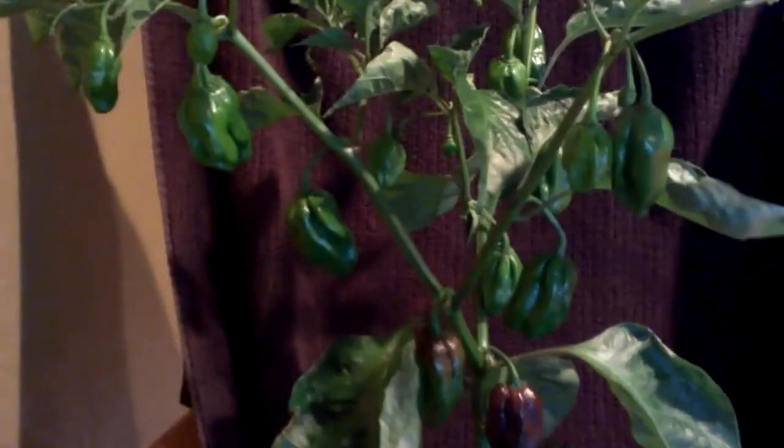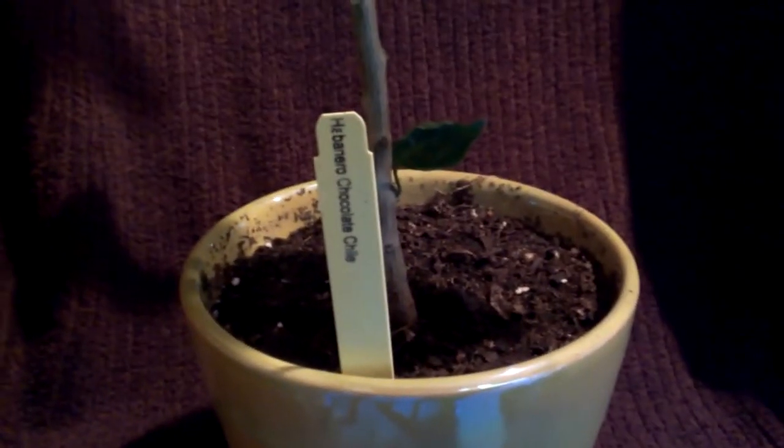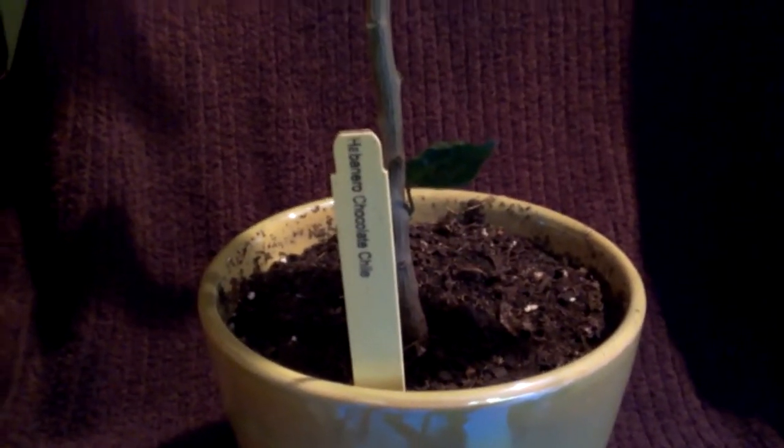Hello everyone, Charlie Beckerman. My quest of peppers. Today we're going to concentrate on this pepper right here. I don't know if I can get a good side of it — there it is. The habanero chocolate.